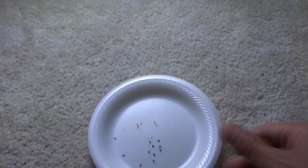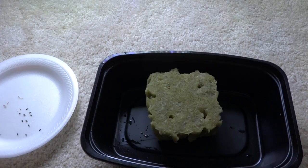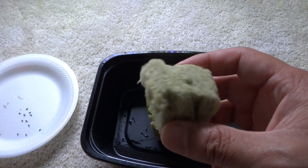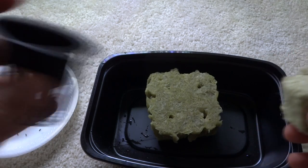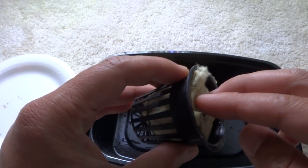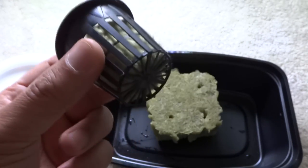Here are the lettuce seeds we collected, and we're going to start the seeds in rock wool cubes. These are standard-sized rock wool, and the reason I like to use these is because they fit inside a one-and-a-half-inch net cup perfectly — that's the reason I like using them.